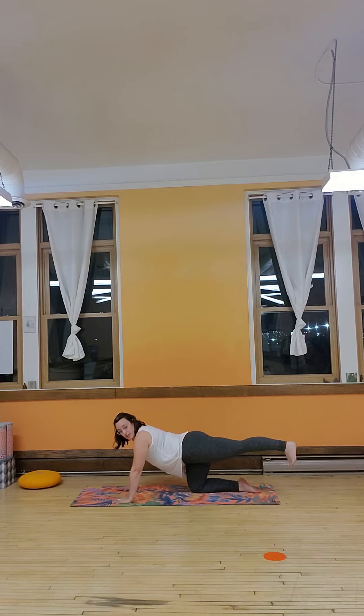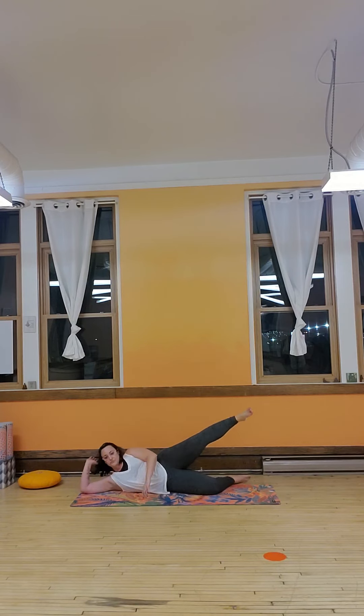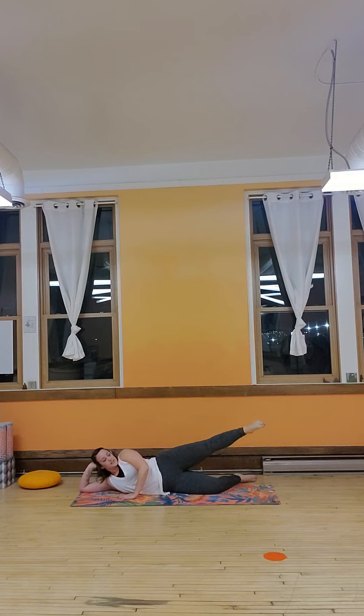Leg out, hamstring curls, bring it down, leg out. We're here for five, four, three, two, and one. We're not done on this right leg yet — little circles. You can stay up on the hands, or come all the way down. Point the toe, little circles to the front. I'm going to lay down — feel free to join. For eight, seven, six, five, four, three, two, one. Reverse.